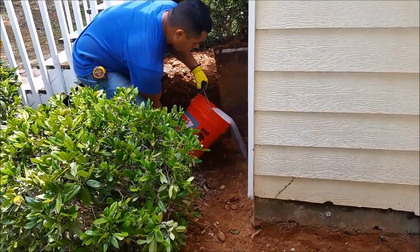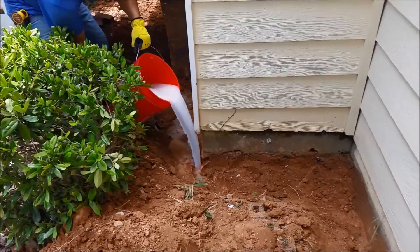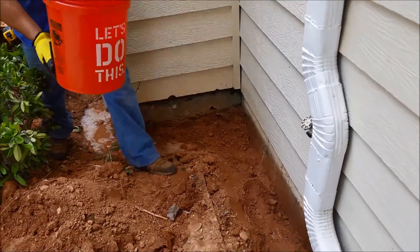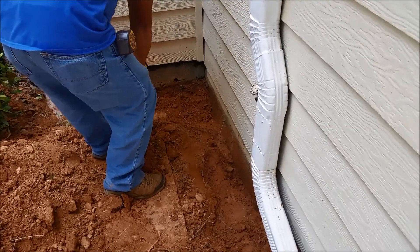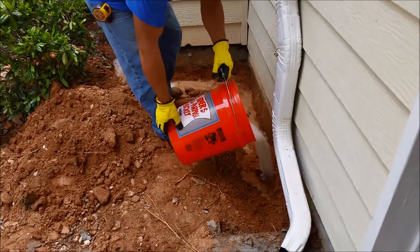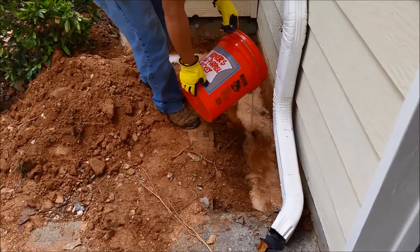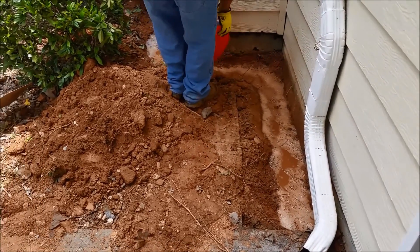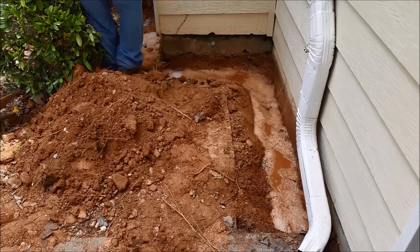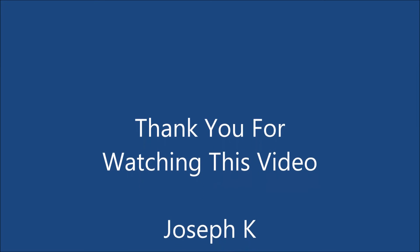So that's four gallons of Termidor — we're going now to the area you saw before. We're putting it on the whole pipe — it's about 13 feet there we go. However, it is 4 gallons per 10 feet. Okay, we're finished. Thank you.